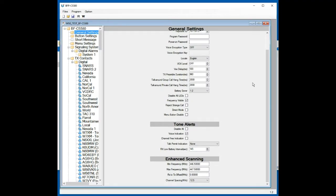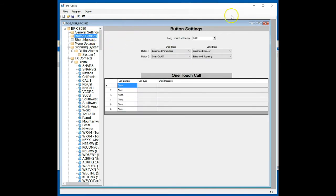Before we get into setting up the enhanced scanning mode itself, let's go quickly up here to button settings in the BFDX CPS software. You'll notice there are four possible button combinations: Button 1, Button 2, short press, and long press. Button 1 is the button just immediately below the larger push-to-talk switch, and Button 2 is the one below that. My radio is set up so that for enhanced scanning, I press Button 2 for a long press. That long press determination time is set up here — right now it's 1,000 milliseconds, so if I hold Button 2 down for about a second, it will switch over to enhanced scanning.